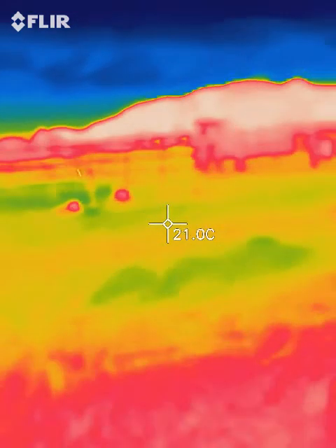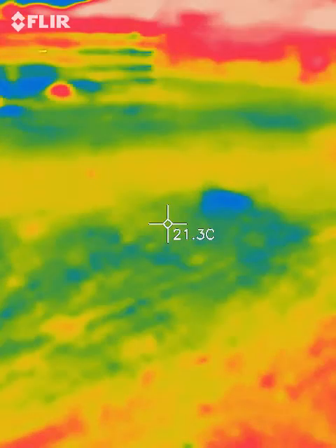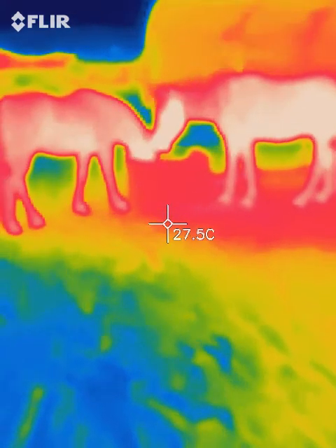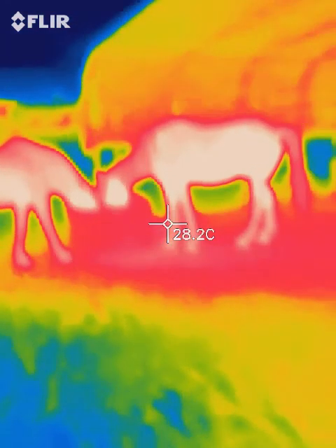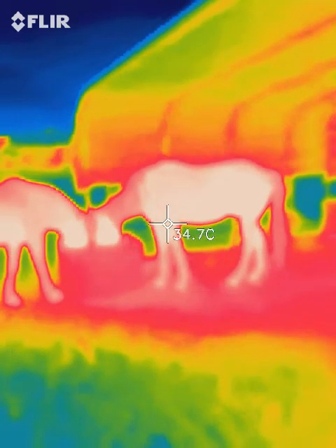There's Phoenix and Maya and they're eating. Of course when a horse is eating they're going to be hotter, so that shows you the temperature there. Let's see if I can bring it up just a little bit to see how the temperature changes — we're quite a distance away.